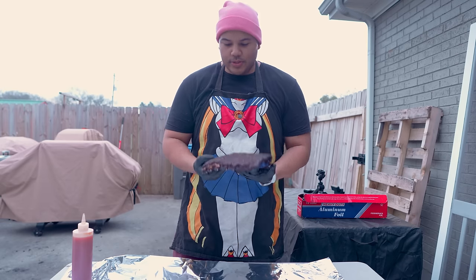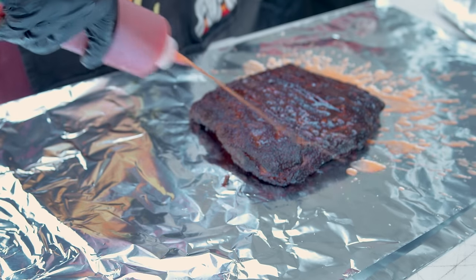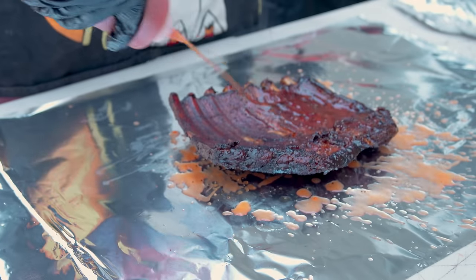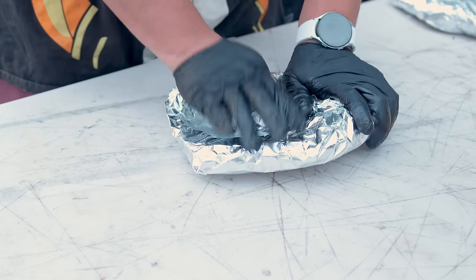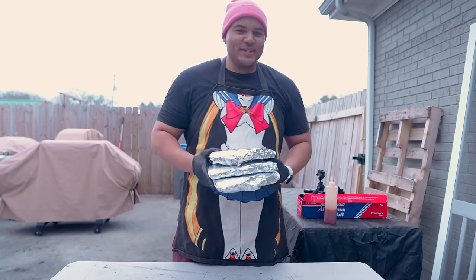The wrap process is super simple — ribs down, throw some glaze on them, flip them over, glaze up the back, then wrap it tight. I'm going to go with a double wrap on these ribs. After about an hour I'm going to let these rest, then we can see how they turned out.